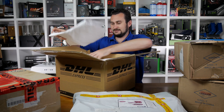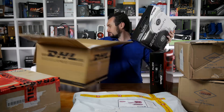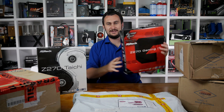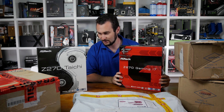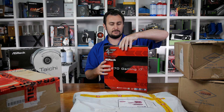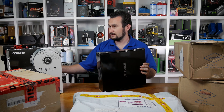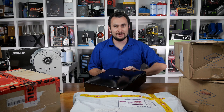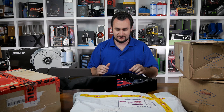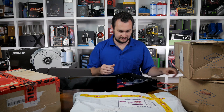I've been dying to get my hands on these boards, particularly this one. I should probably take this board out of the box while we talk about it. It is the ASRock Fatal1ty Z270 Professional Gaming i7 - so that's the Fatal1ty Z270 Professional Gaming i7. It's a bit of a mouthful. You can probably just call it the Z270 Gaming i7.